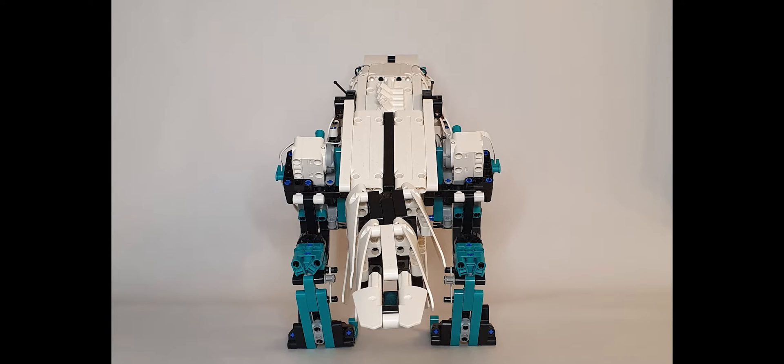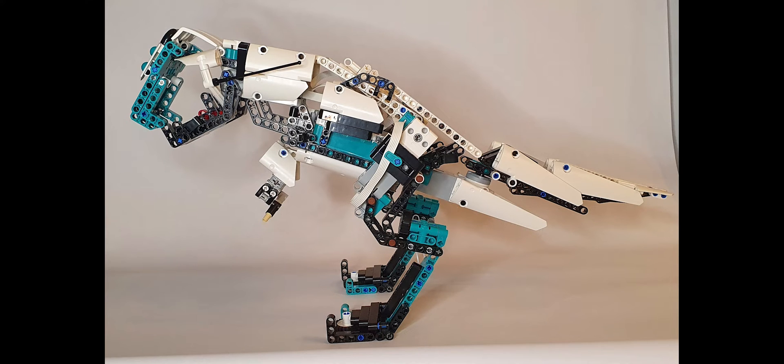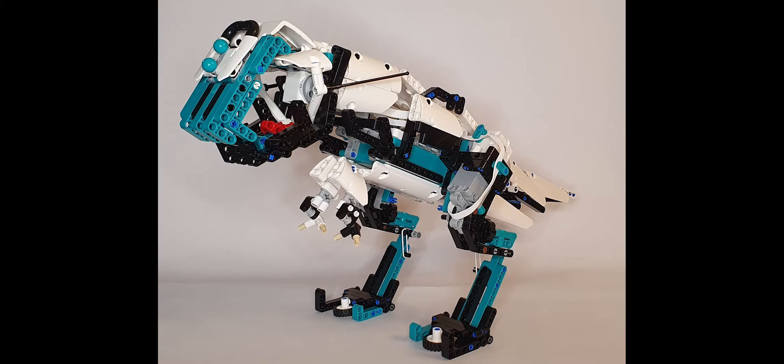Rex stands roughly 24cm high and 48cm from nose to tail. The model uses four motors: two to control the legs, one to open the mouth, and another to swing the tail. Rex has got two small arms that can be displayed or folded away into the body.